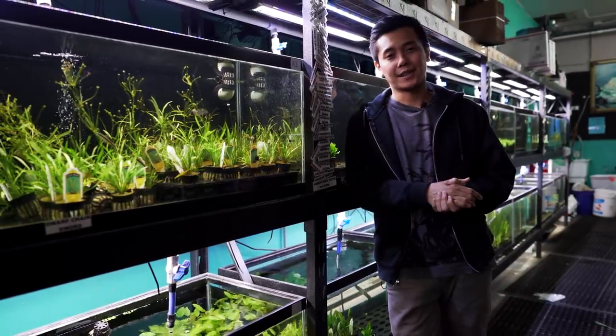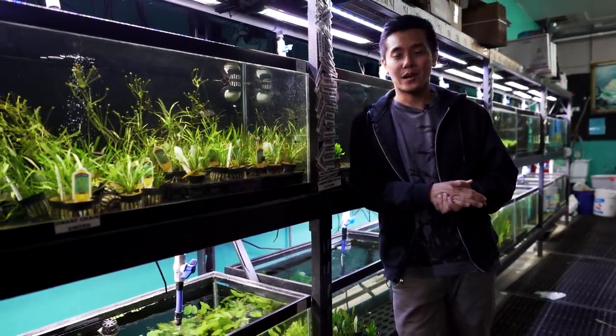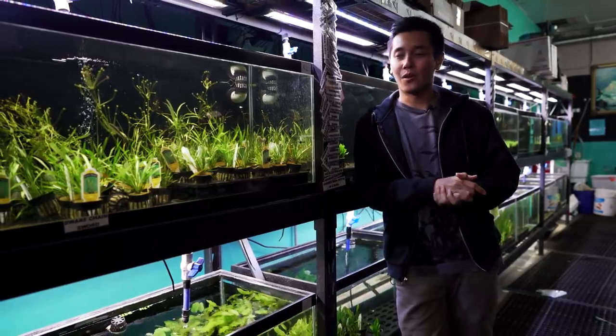Today I want to talk about the Otocinclus, and who other than Cory from Aquarium Co-op to narrate it all. So Cory, take it away.